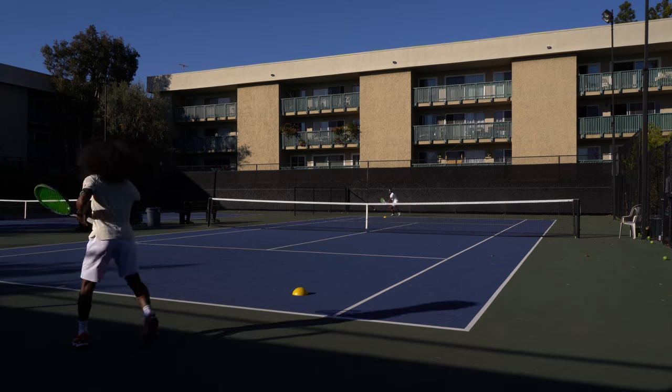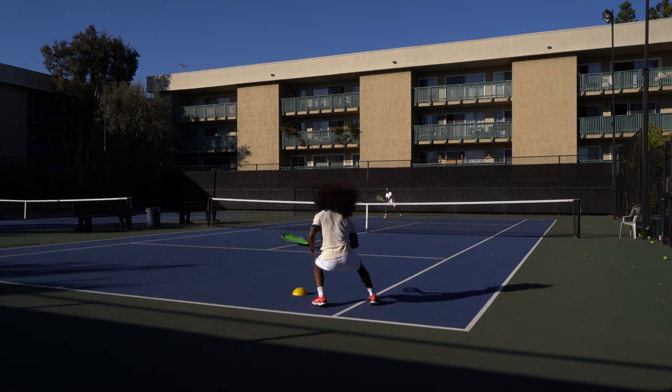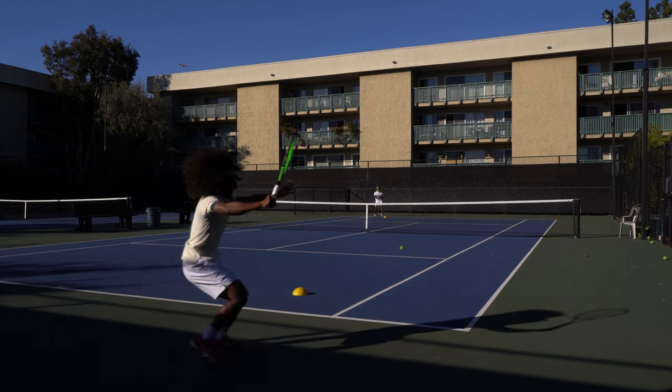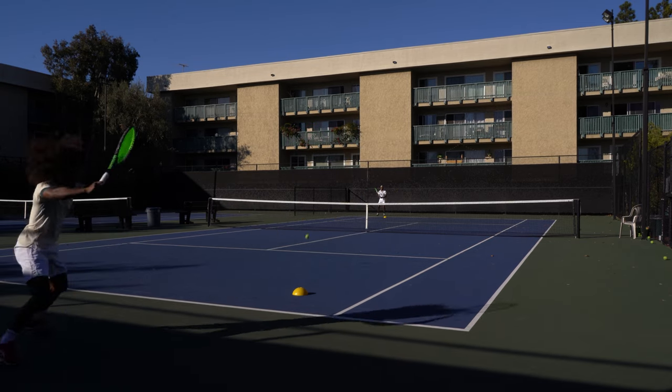For drill number four, we've got the cross court king drill. The cross court battle is the foundation of every high-level player's ground stroke game. The default cross court is special because you can hit it from almost anywhere on the court and it'll prevent your opponents from attacking.